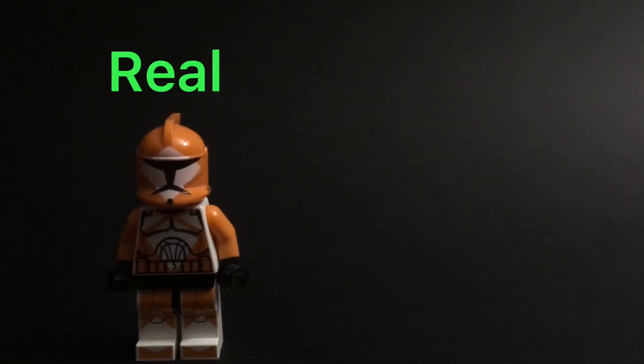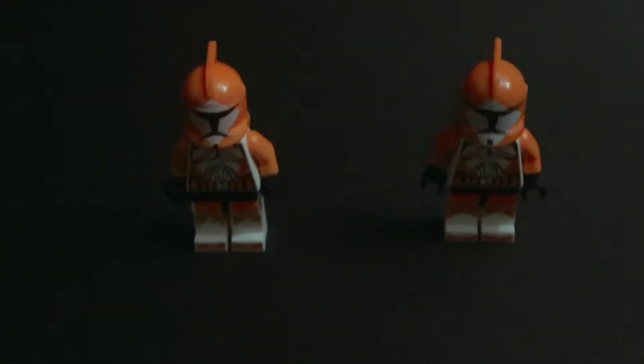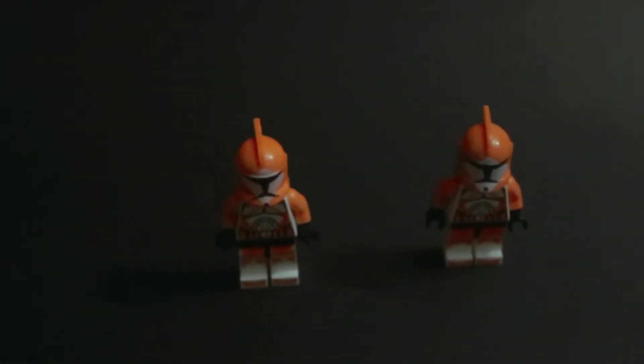This is a real clone trooper and this is a fake clone trooper. I don't know about you, but they're pretty much exactly the same — other than some slight differences. How much could it possibly change between a fake clone trooper and a real clone trooper? Well, apparently a lot.